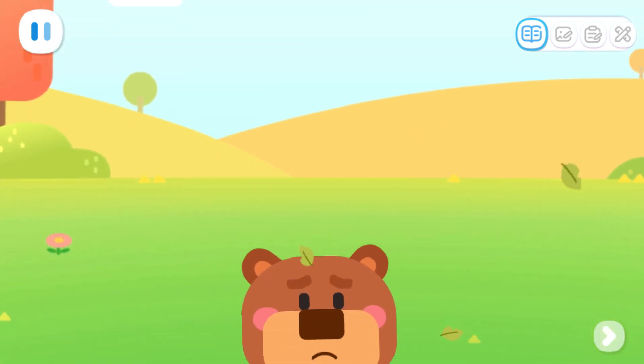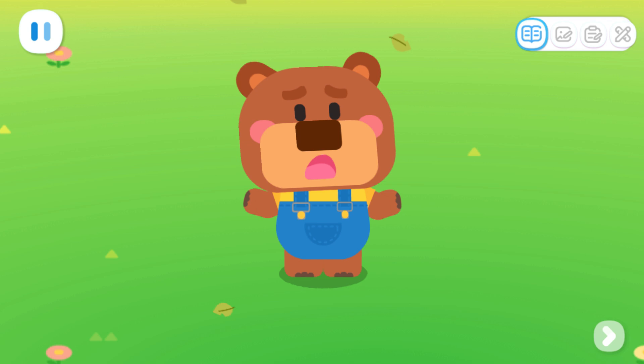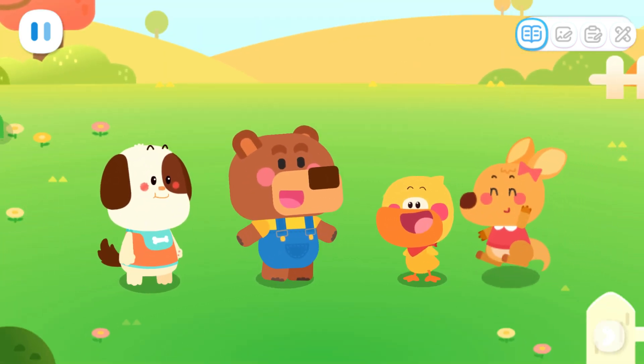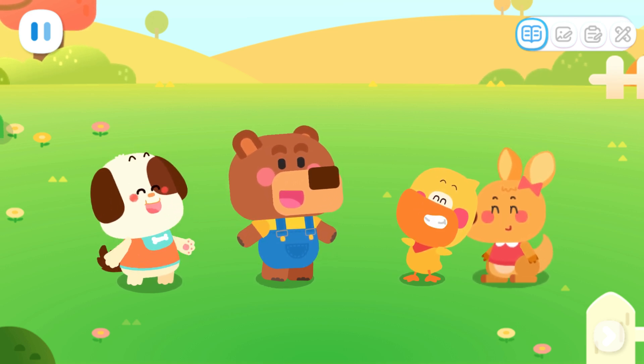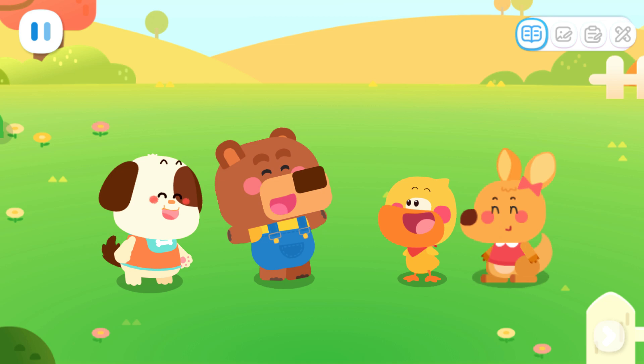It's almost hibernating time. I need to hurry up and gather some food. Little Bear, we're here to help you. I'll make sure you have a full stomach before you hibernate. Thank you so much.